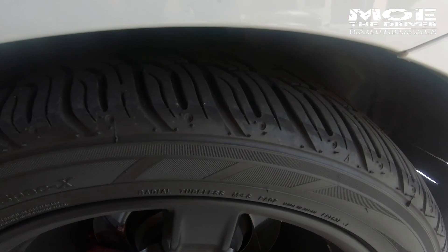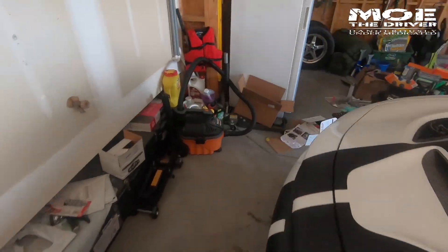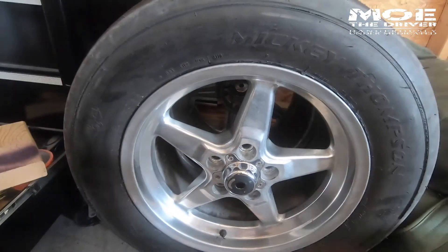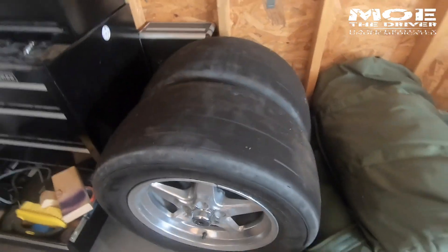Pretty aggressive for summer driving — this is an all-season tire. But over here I actually have my drag radials that I use regularly. These drag radials are Mickey Thompson 305 ET Street R with the Raystar 92 polished 92s. Those are actually going away.